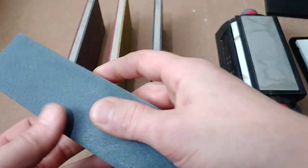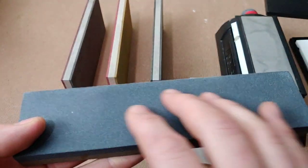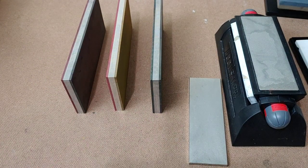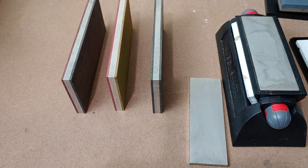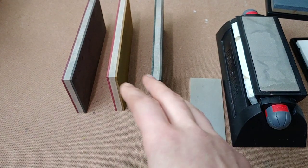The difference between an aluminum oxide stone and these is that what's cutting the steel in aluminum oxide is the aluminum oxide itself. With these, it's the monocrystallines, which are diamonds. An aluminum oxide will cut just about any steel, but when you get to really high carbide steel, it's better to cut them with diamonds.